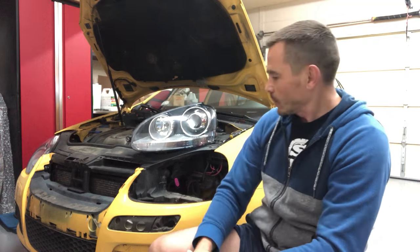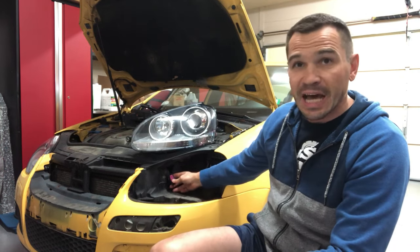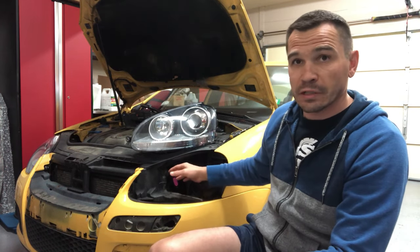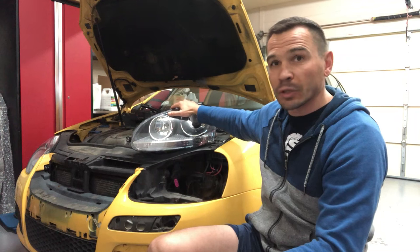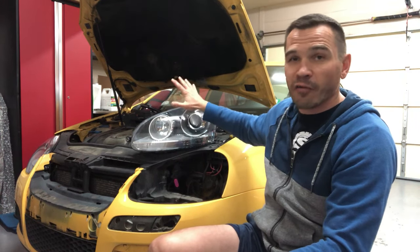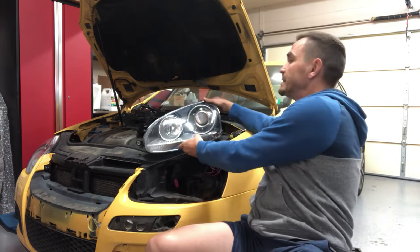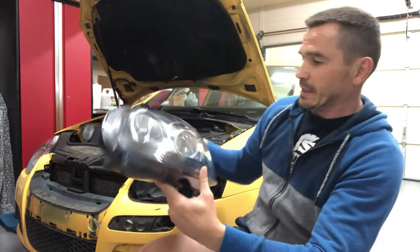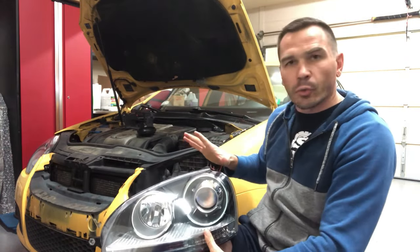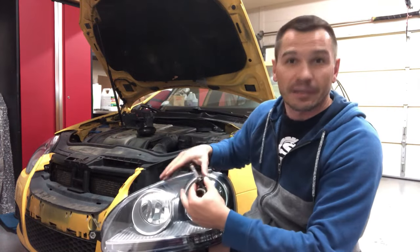Now, why don't you want to install Xenon in your MK5? Number one: your stock harness and plugs are not made for the current that will be traveling through your wiring into the headlight assembly to produce enough power to get these light bulbs going. Even though the seller tells you it will work and that there's a transformer included to power the bulb — that's not the case. And these are not cheap headlights, by the way.